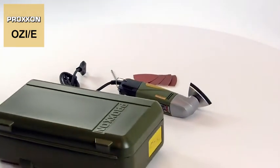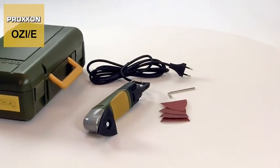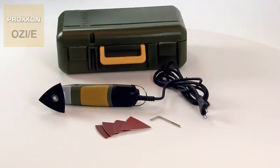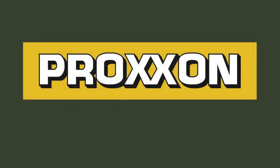Stylish yet extremely robust, it offers ample space for convenient storage of the machine after you have finished your project. Proxxon — tools with character.